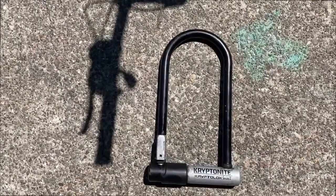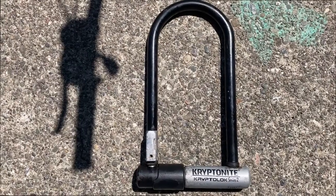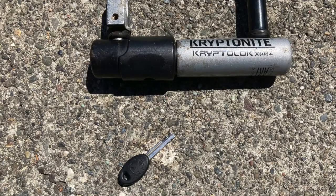A U-lock is the safer lock because it is made of hard metal and it is difficult for a thief to cut through. But it is small, heavy, and also needs a key.